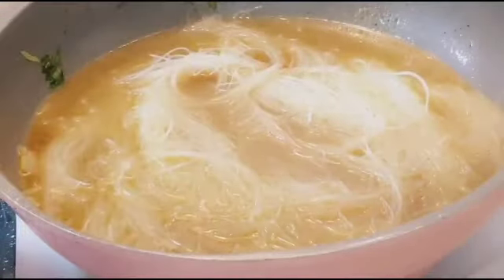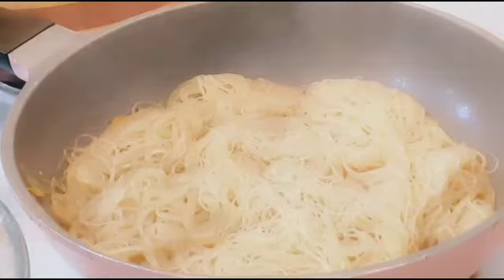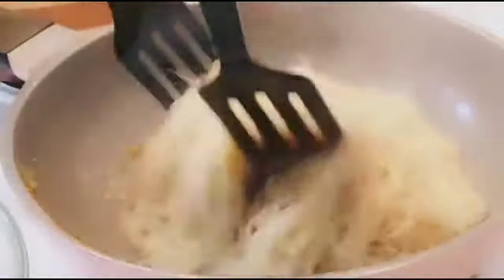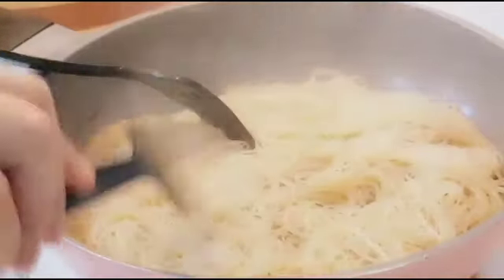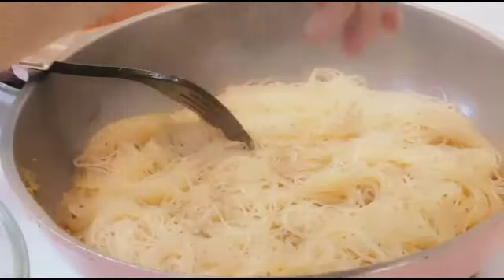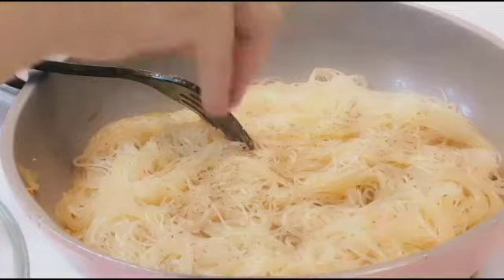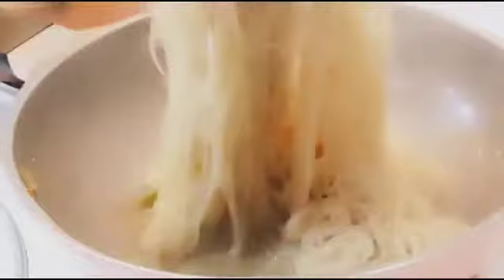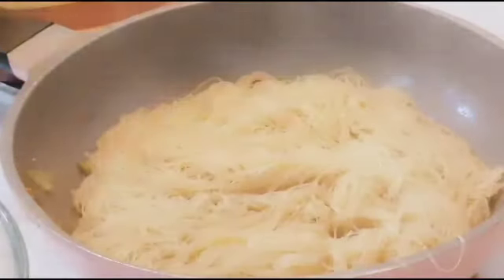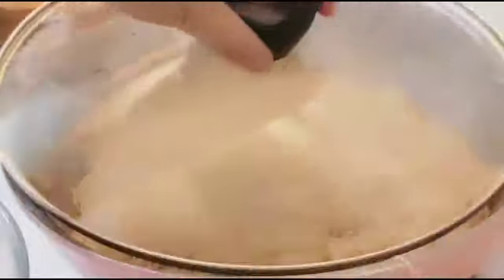Ayan na po yung pansit natin. Kung nagtataka po kayo — ang dami pong linagay na hot water na sabaw niya — kasi itong pansit na ito matakaw siya sa tubig. May pansit po kasi na matakaw sa tubig. Lagyan po natin ng black pepper. Matakaw po sa tubig itong pansit na ito, kaya dinagdagan po siya. Low fire lang muna natin siya.